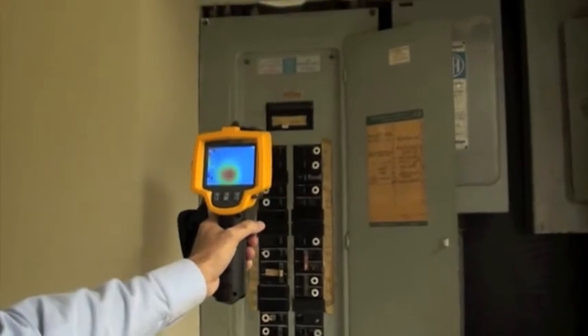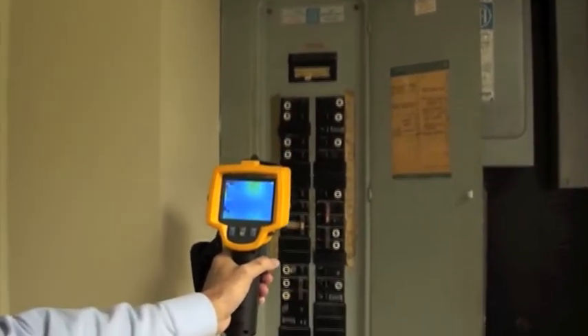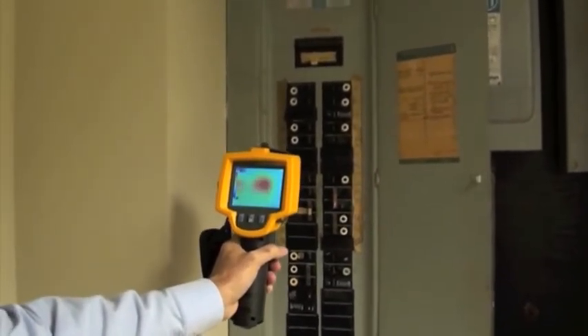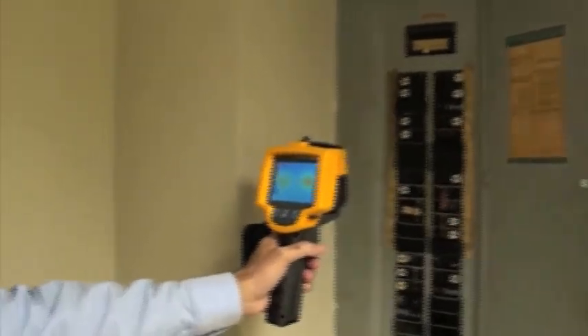Something that wouldn't show up on a regular visual inspection — you wouldn't be able to tell that it's overloaded — but with the infrared inspection you can see that there is a problem and you know exactly where the problem is. It saves you time and money and it can avoid a costly fire. That's why you need to call Dade Home Inspections for a thorough inspection.